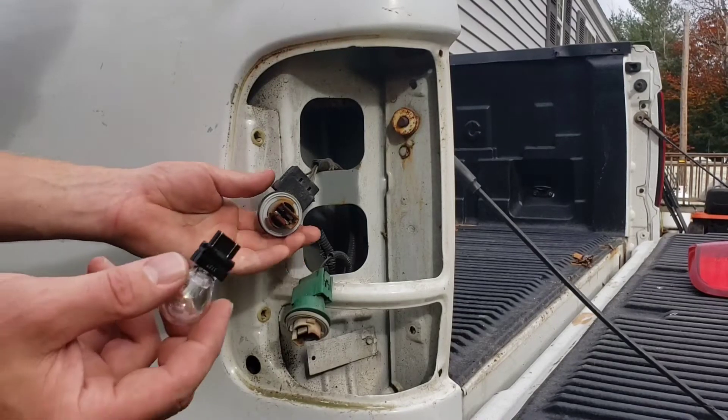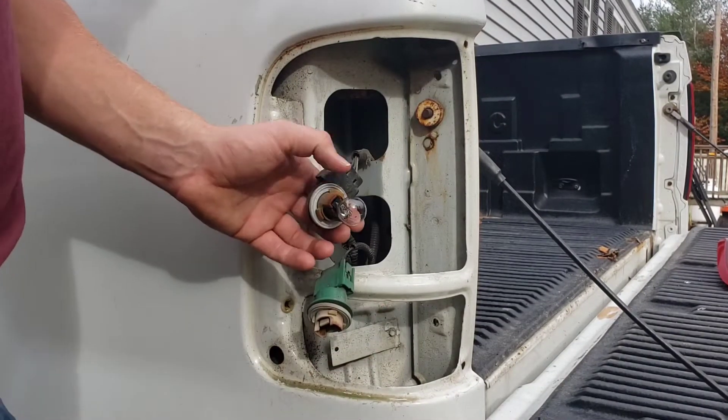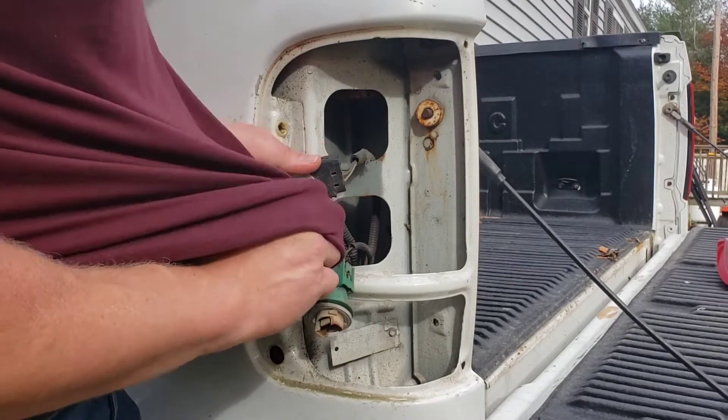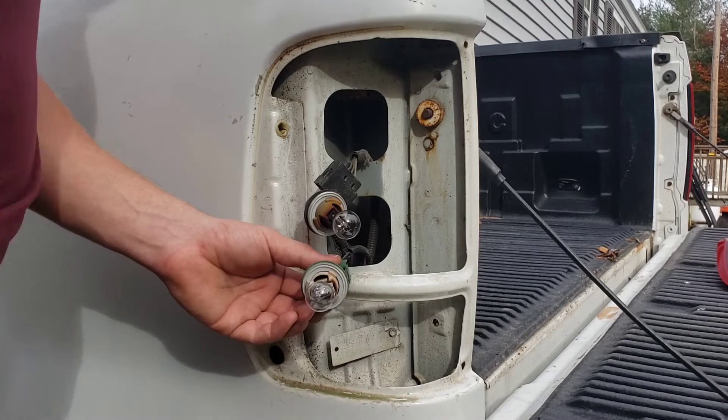Once you have your new bulbs, you're just going to take it and push it into place. I always recommend wiping your fingerprints off the bulb after — then push that bulb into place.